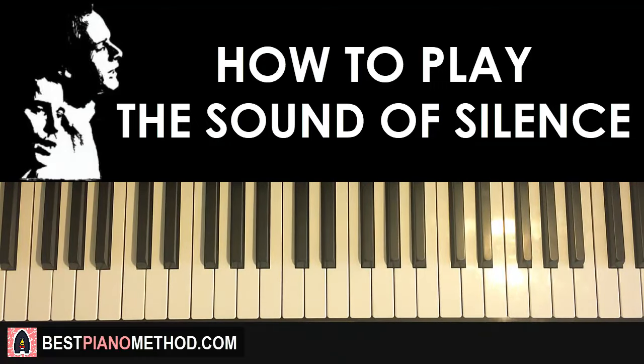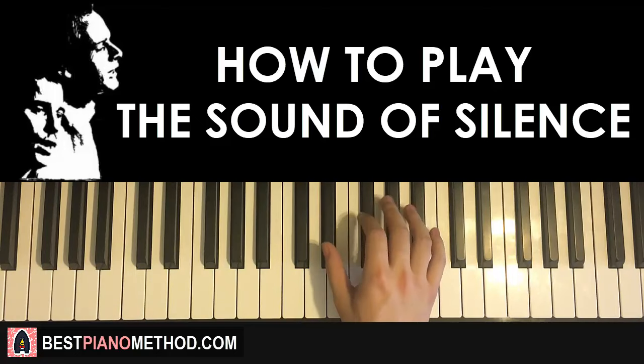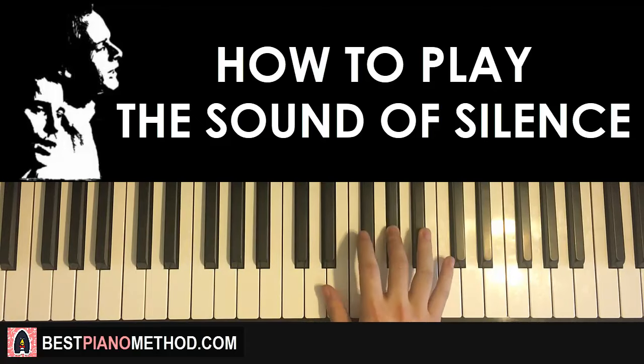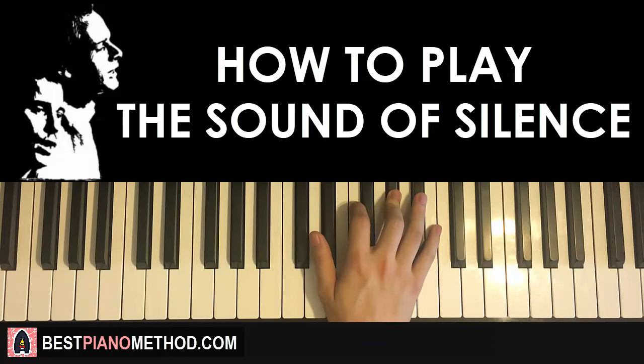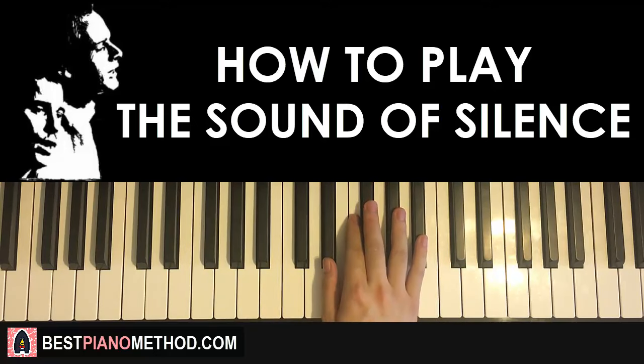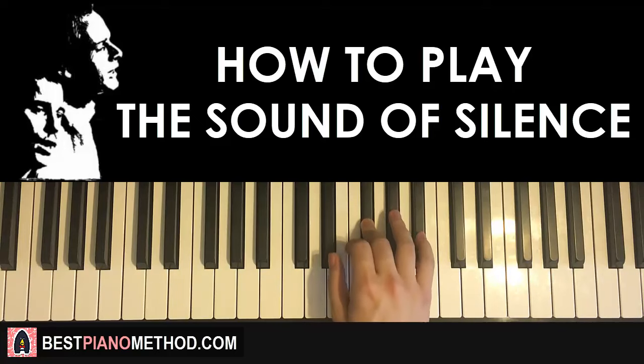Let's go ahead and learn the other section now. The right hand for the first part starts on the Eb — middle C is here, we go up to the Eb here. So it goes Eb twice, two Gb, two Bb, and then Ab. That's the first part for the right hand.